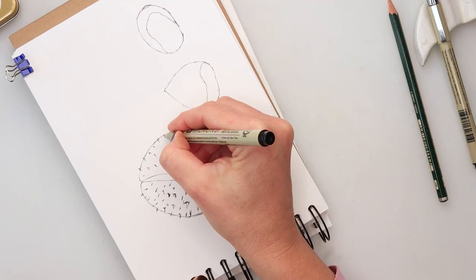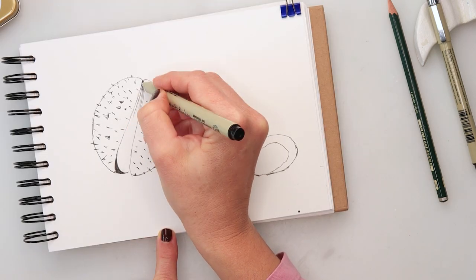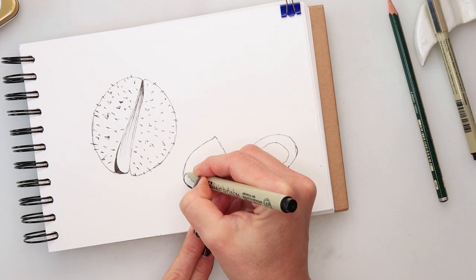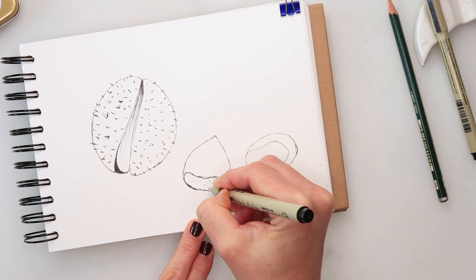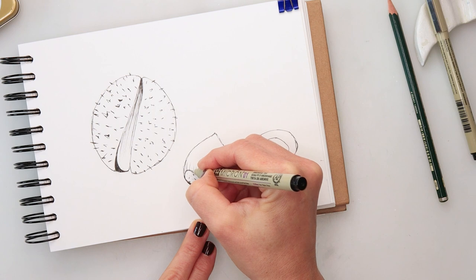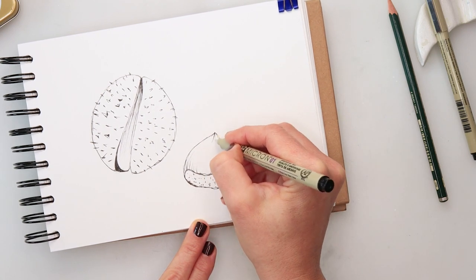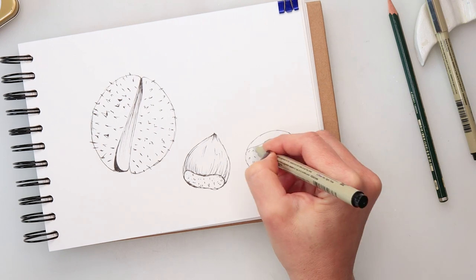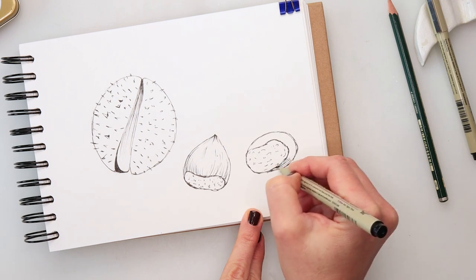On both sides I'm minding the shape of my shell, drawing in those spikes curved — actually tilted in the direction where the shell is pointed. That is how you will achieve the 3D dimension effect. Then adding a little bit more shading for the inside of the first chestnut, and on the outside of both of the others, just adding a couple of detail lines, again minding the shape of my chestnuts.